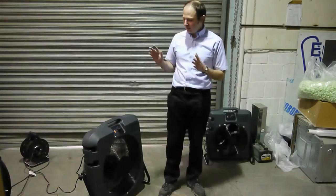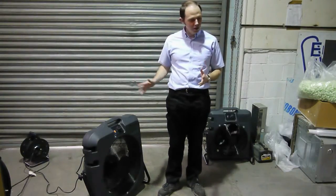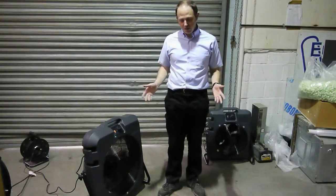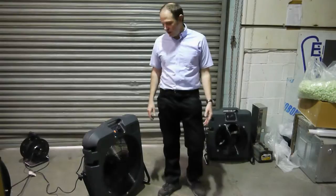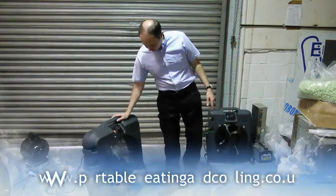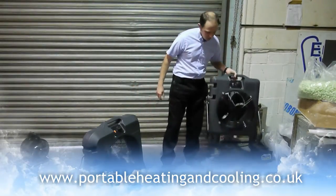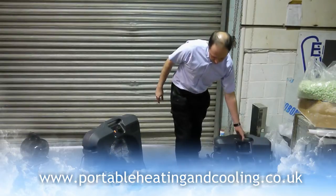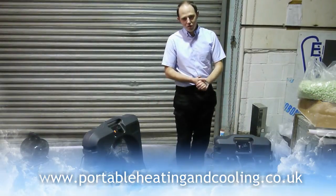If you want to stand next to a person and cool them down, the drum fans are fine. If you want something for a warehouse or a big workshop where you've got to get a lot of air movement, you really need to start thinking about at least the MB50. These are available, along with the smaller brother the MB30, from www.portableheatingandcooling.co.uk.